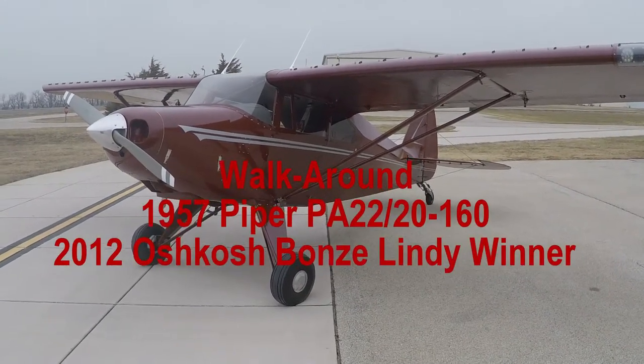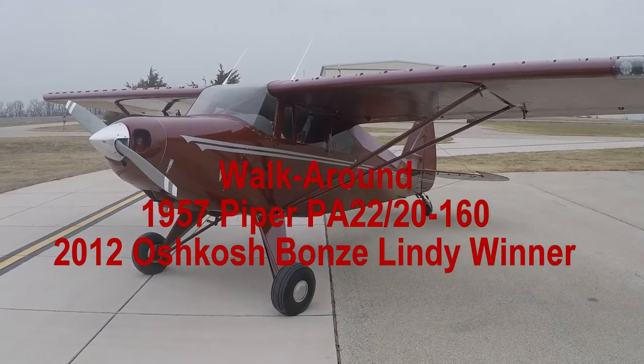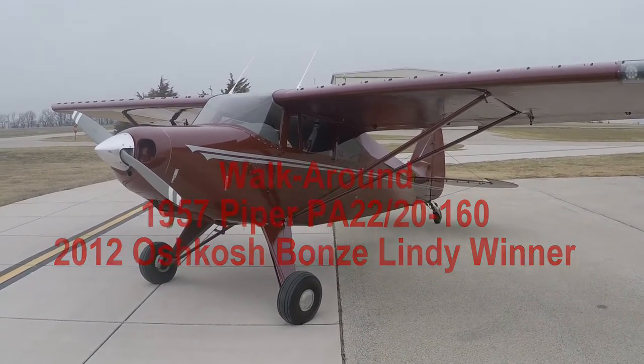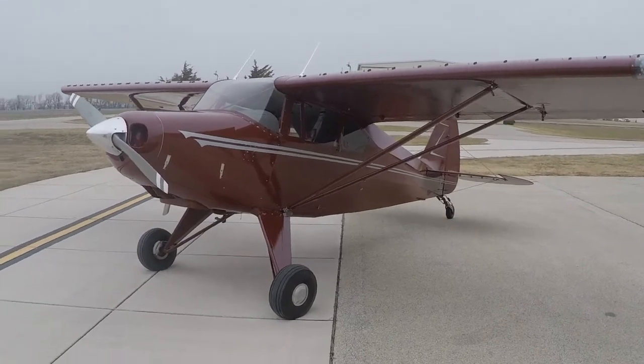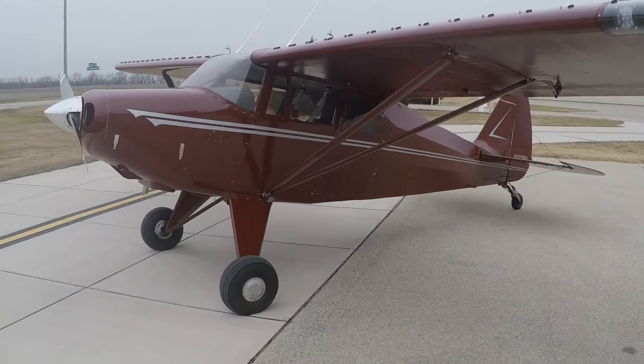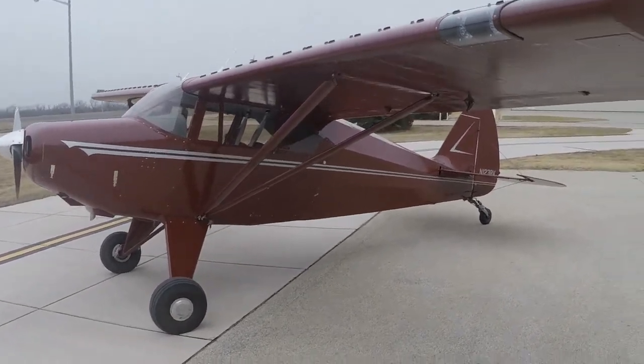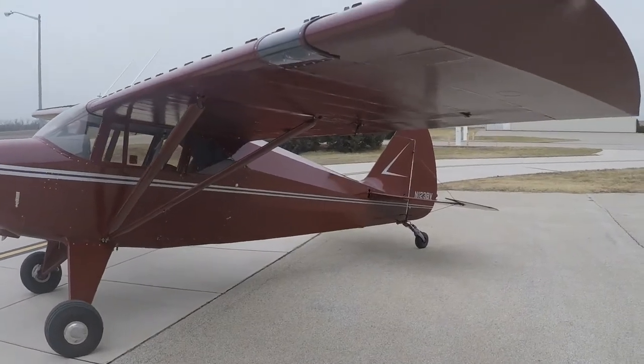Here it is — the 2012 Oshkosh Bronze Lindy winning outstanding custom classic Piper Pacer. This is a 1957 Piper Tri-Pacer converted to a Pacer. This airplane was restored in 2010 and has 180 hours on a complete frame-up restoration.